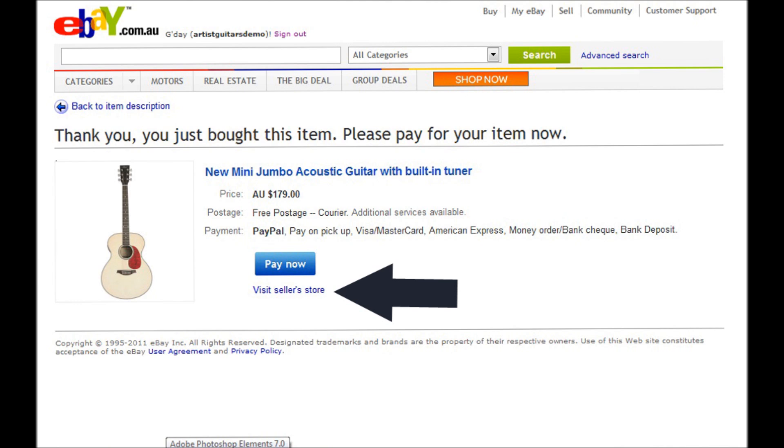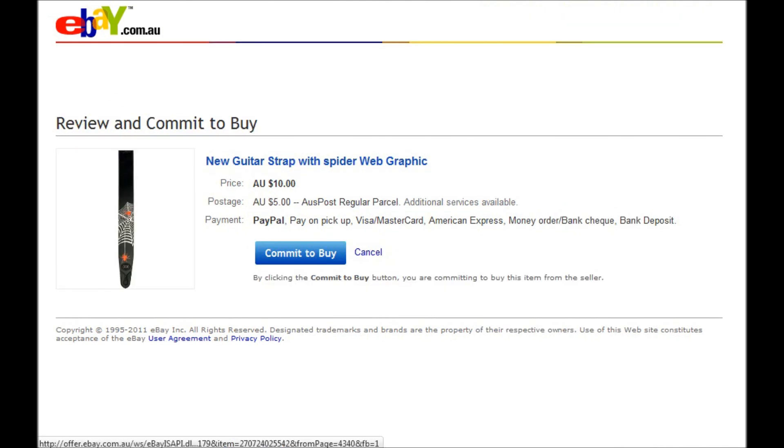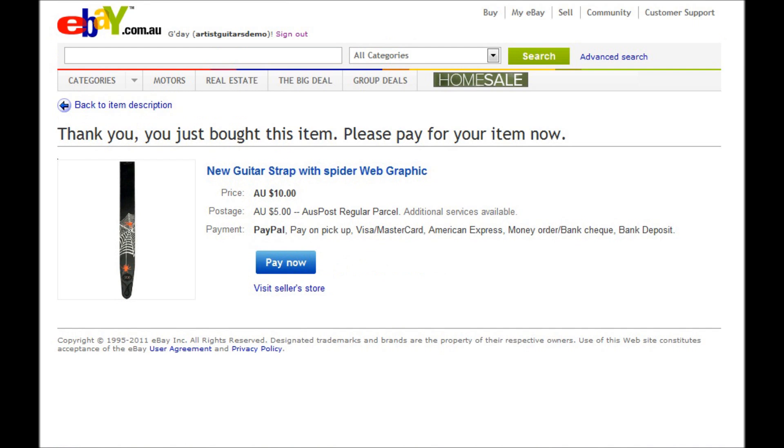Then find the second item that you want to buy, commit to buy, and then now you either have a chance to go back to our store to purchase another item, or pay for all these items together at one time.